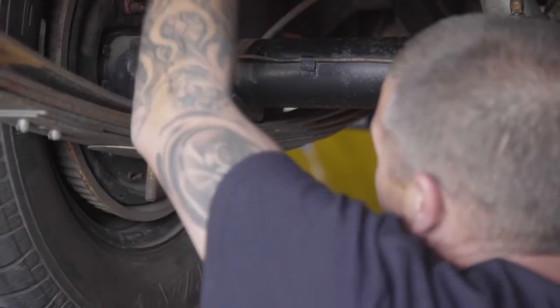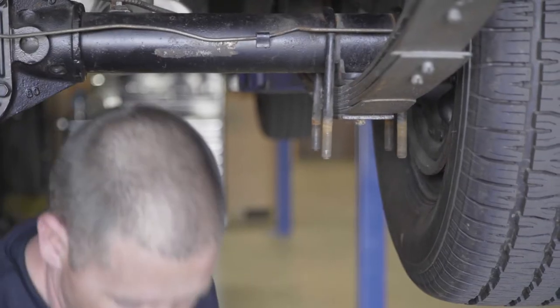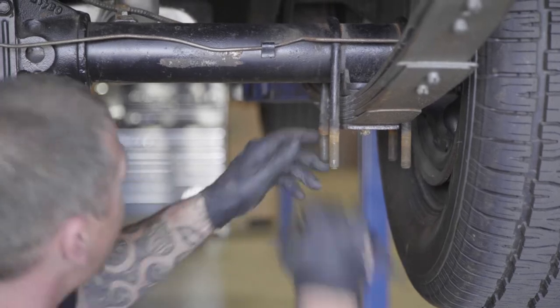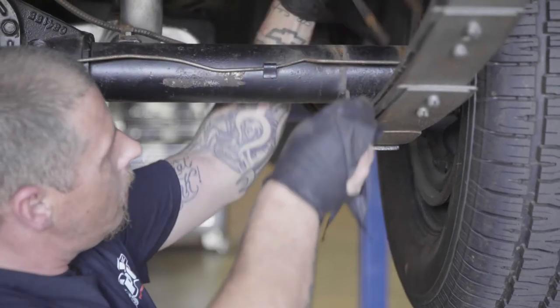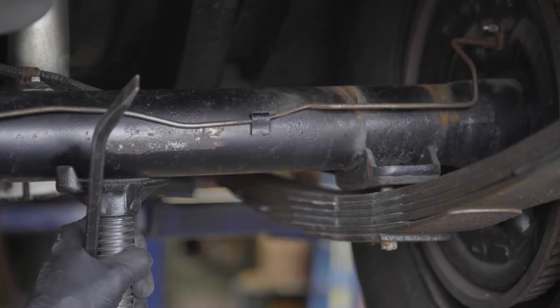Remove the perch and the old U-bolts. Jack the rear end up to relieve pressure against the leaf springs. You may need to use a pry bar to set it free.